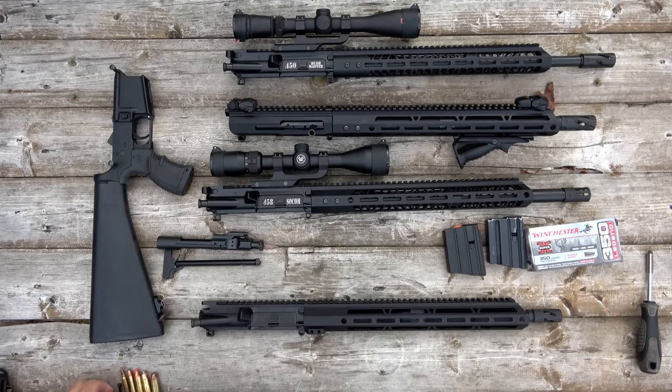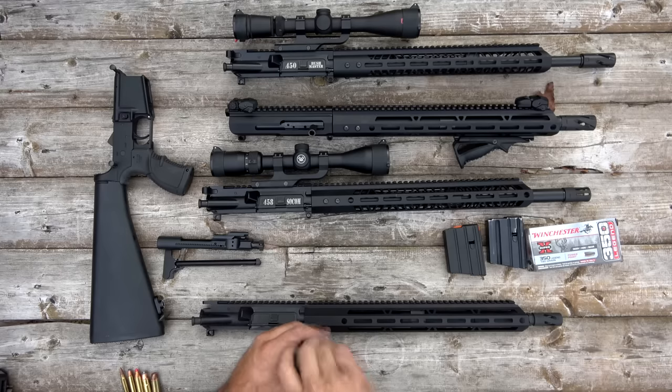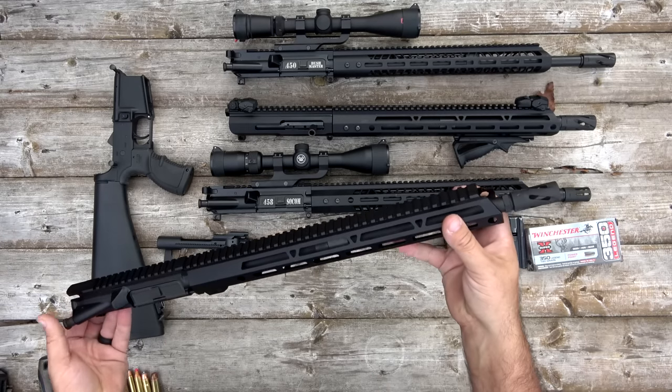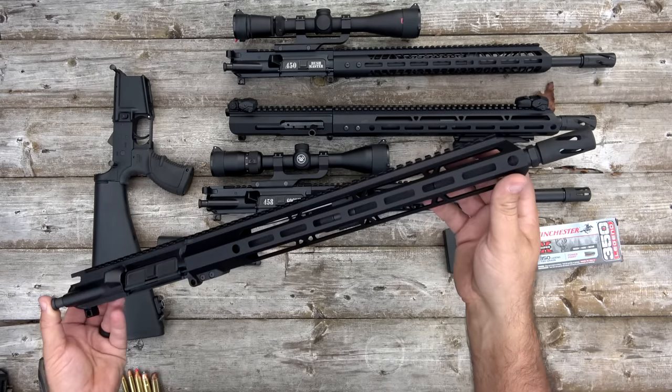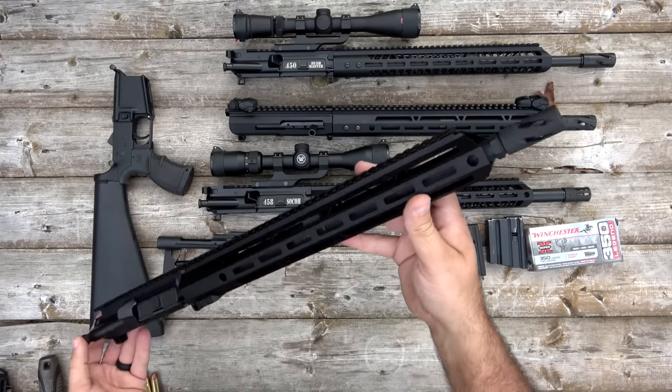We'll go ahead and put these screws back in. I don't want to get too technical and too boring since we've covered this stuff with the other uppers. So let's go ahead and get to shooting.